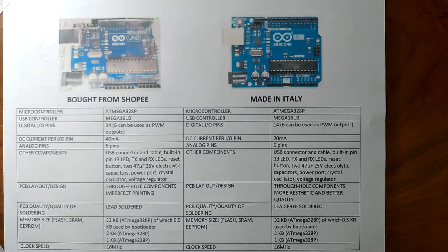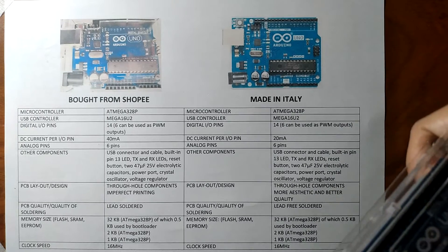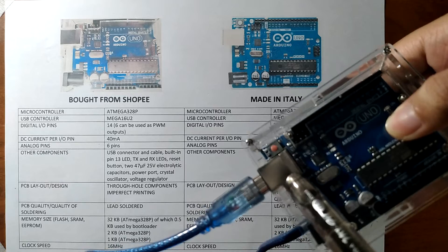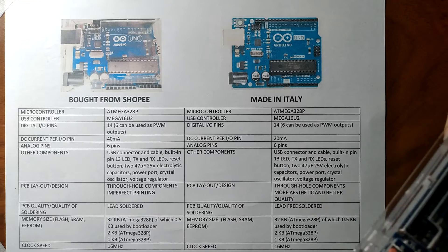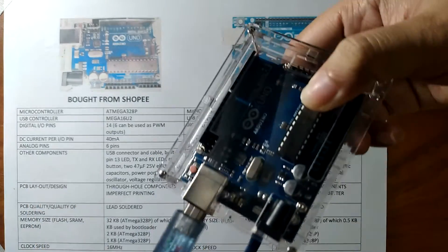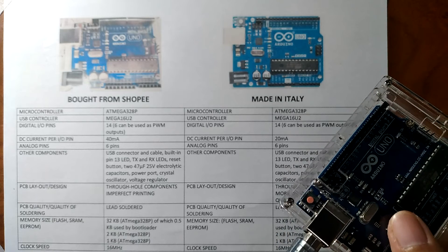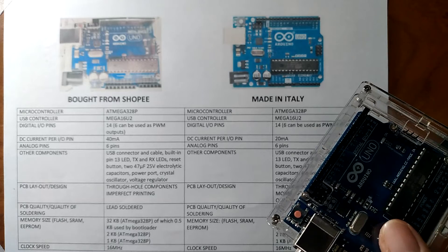When it comes to other components, we have the USB connector — a port used to load a program from the Arduino IDE software to the board. The board can also be powered through this port, and we also have the USB cable. There is also a built-in pin 13 LED, as well as TX and RX LEDs, where TX stands for transmit and RX stands for receive. These indicator LEDs blink whenever the board is transmitting or receiving data.